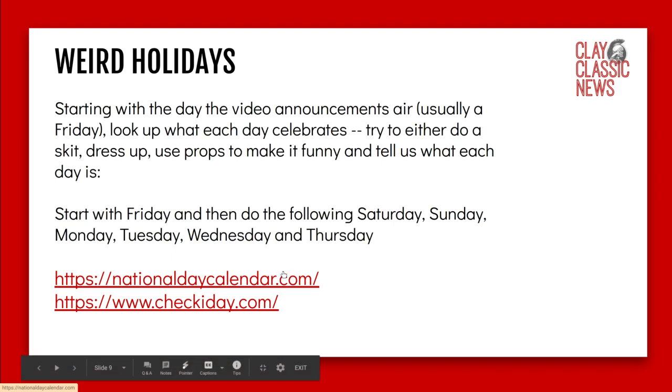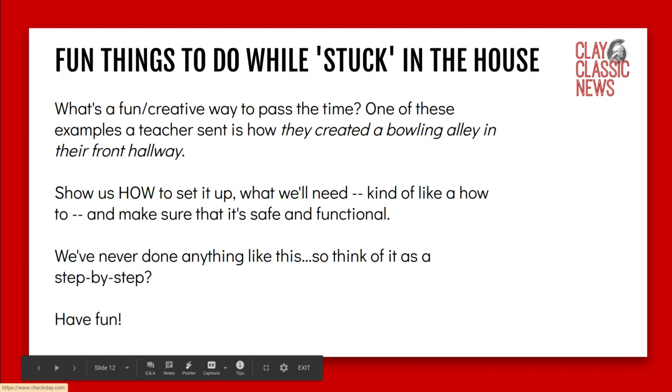There are also a couple of links you can work with for weird holidays. For fun things to do while stuck in the house — we've never done anything like this, so I don't have examples yet. What are fun and creative ways to pass the time? One example is a teacher who created a bowling alley in their front hallway. You can show us how to set it up, what we'll need — kind of like a how-to — and make sure it's safe and functional.